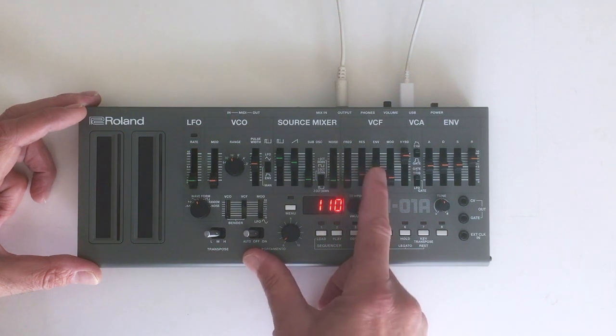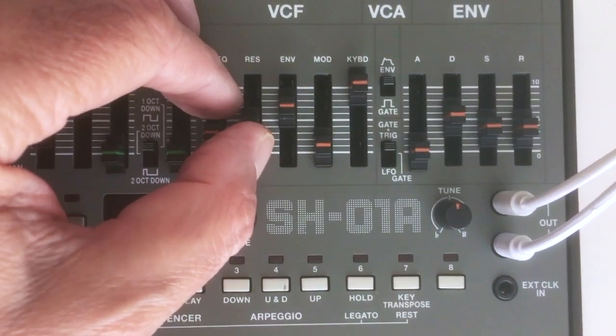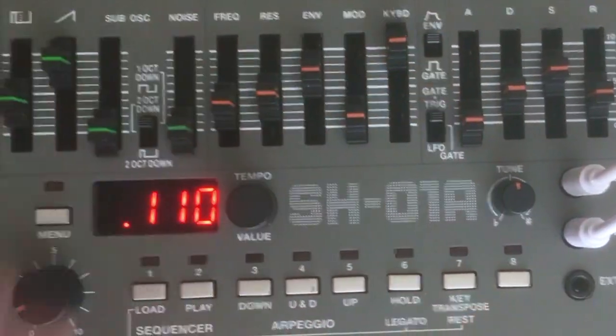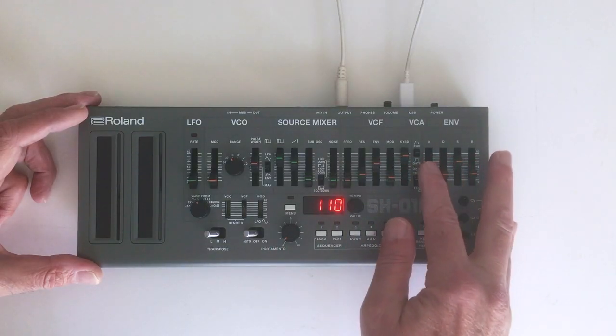The filters are for absolutely freaking out the oscillator by adjusting frequency, resonance, envelope contour, modulation amount, and keyboard contour. It's a very simple VCA which allows you to switch between the gate response and the amplifier envelope, plus a full-on ADSR envelope for sound shaping.